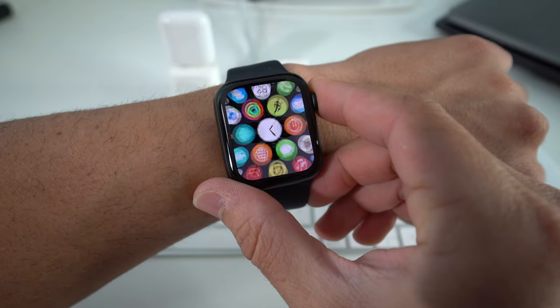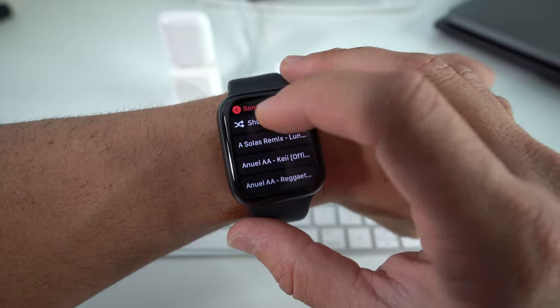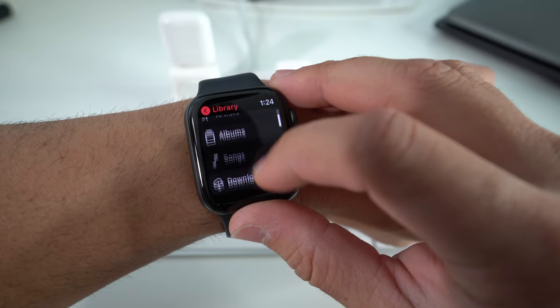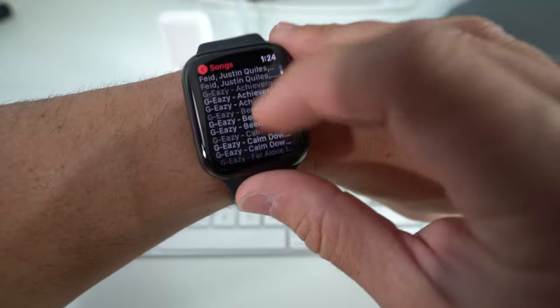I'm going to show you how to easily transfer music from your Apple iPhone to your Apple Watch so you can listen to it on the go while not necessarily carrying your iPhone. In your Apple Watch you're going to have the Music app, and you can actually transfer music to this app so you can access it and listen on your wireless headphones without your phone around. As you can see, there are already songs here that I've transferred over from my iPhone.